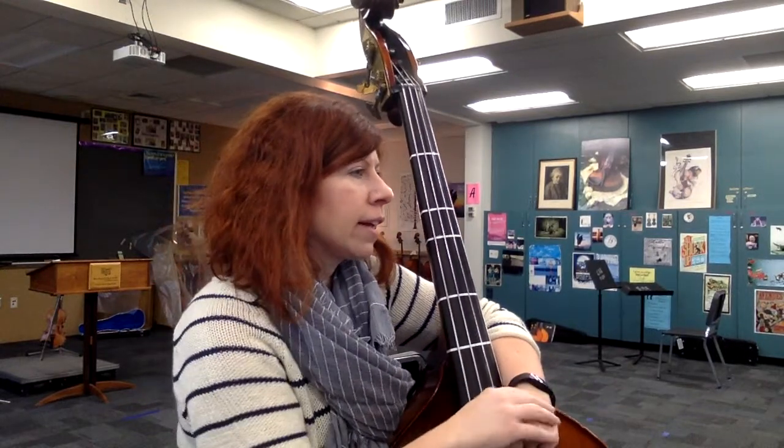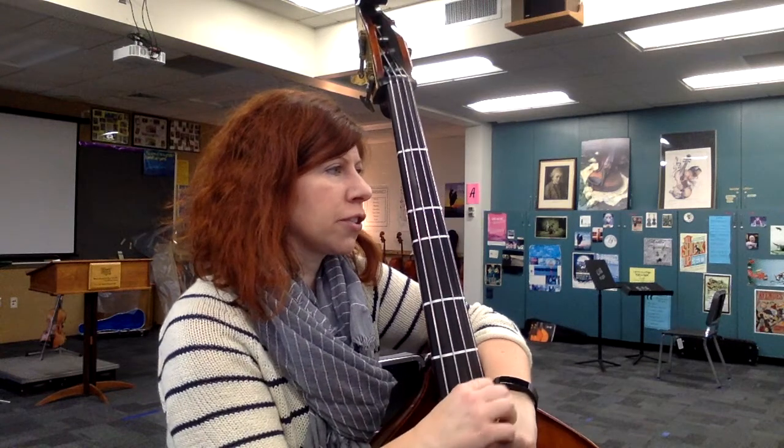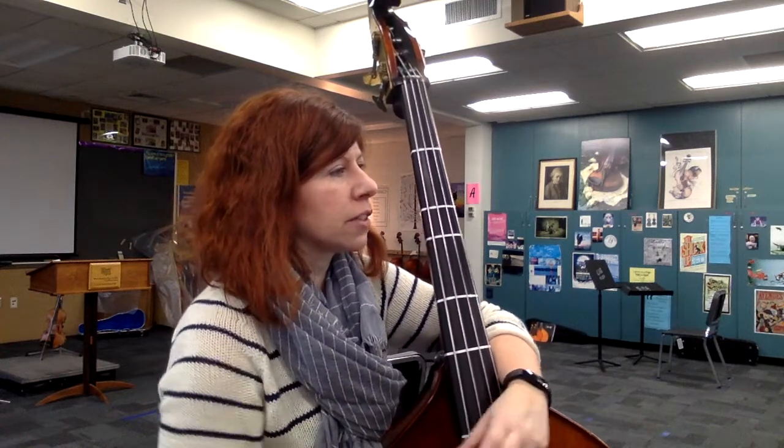This is a practice video for Beauty and Fire, the bass part. We're going to skip the very first couple measures at the beginning of this pizzicato, and we're going to start at measure 11.